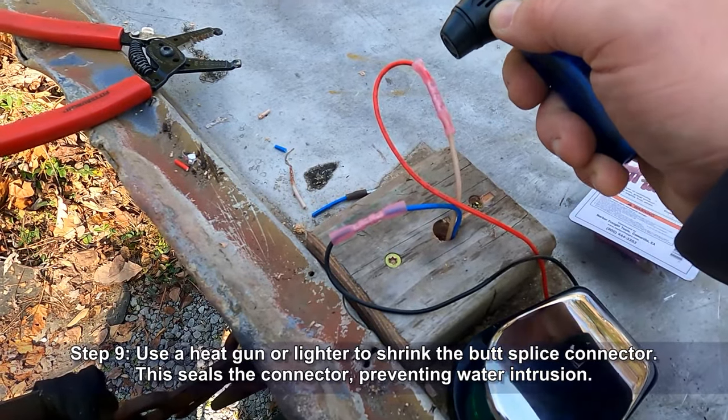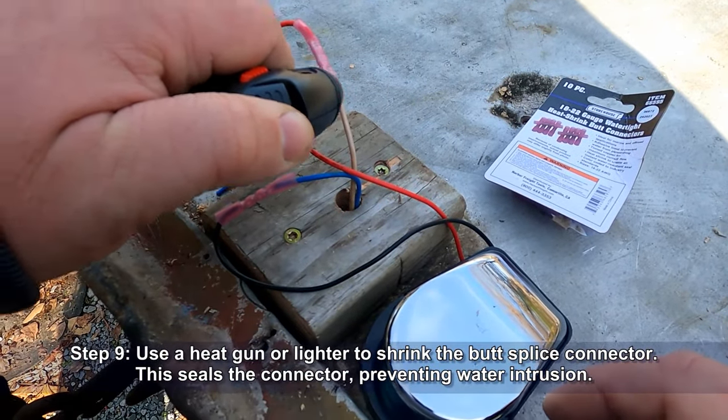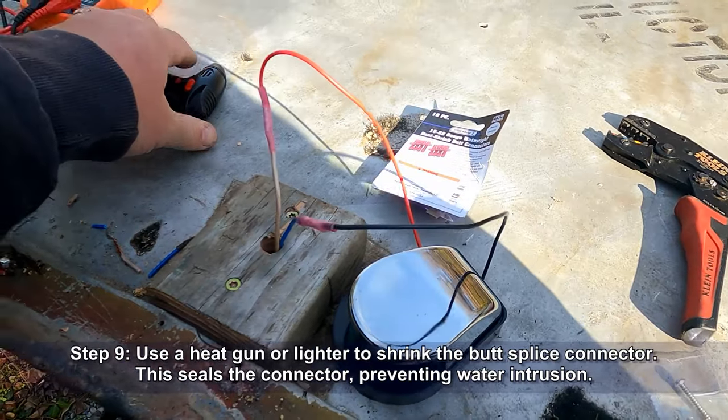Then use a heat gun or lighter to shrink the butt splice connector heat shrink. This is going to seal the connector and prevent any water intrusion. If you do use a lighter, be careful not to burn it.